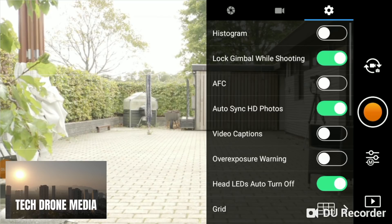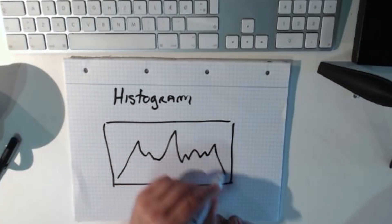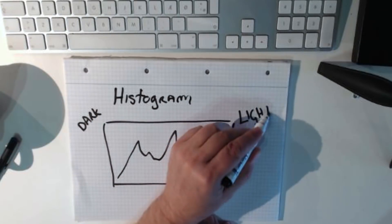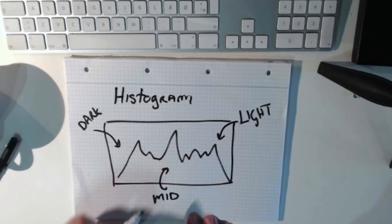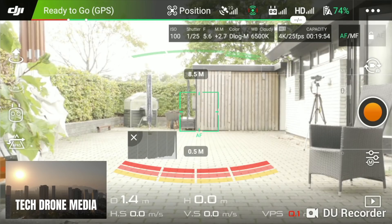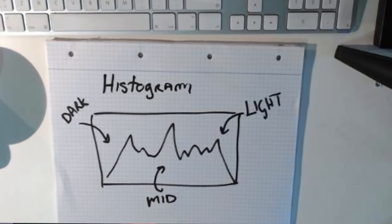An easy way to make sure your exposure is set correctly is to enable the histogram from camera settings, along with the overexposure warnings shown as tiger stripes in the interface. The histogram is a graphical representation of the pixels exposed in your view — the left side represents blacks and shadows, the right side represents highlights or bright areas, and the middle covers midtones. This tells you if your picture is under or overexposed. An ideal histogram should be evenly distributed edge to edge and not squeezed to either side.